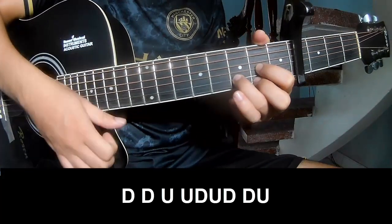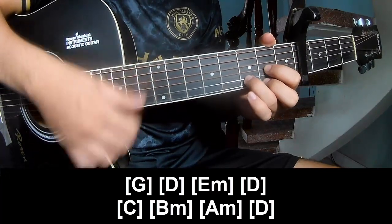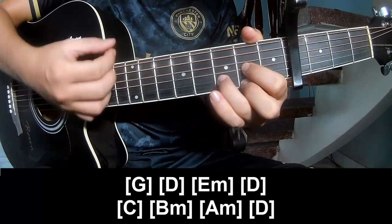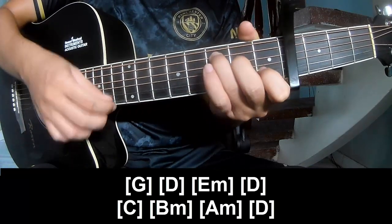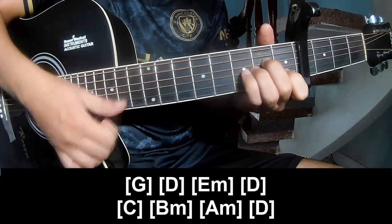Play along: G, D, Bm, Em, D and C, Am, Am and C and Bm, Am, D, Bm, D, Bm, Em.